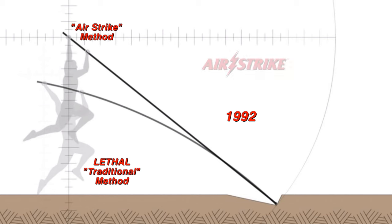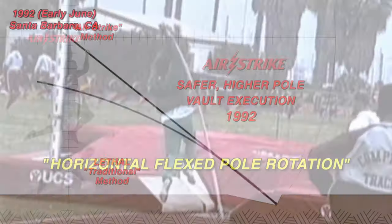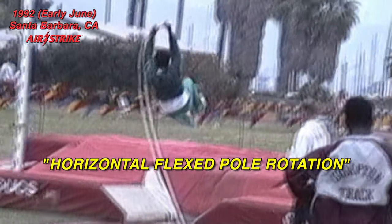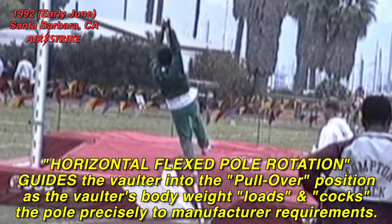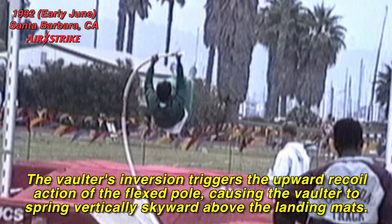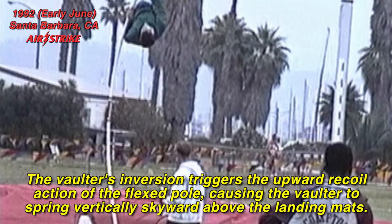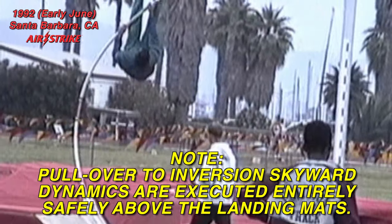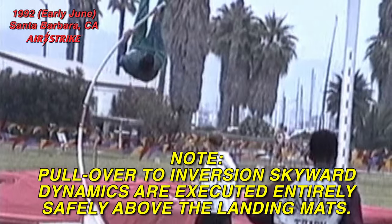In 1992, Airstrike introduced solutions to achieve safer, higher and proper flexible pole vault execution, including horizontal flexed pole rotation, which gently guides the vaulter into the pullover position as the vaulter's body weight loads and cocks the pole precisely to manufacturer requirements. The vaulter's inversion triggers the upward recoil action of the flexed pole, causing the vaulter to spring vertically skyward above the landing mats. Pullover to inversion skyward dynamics are executed entirely safely above the landing mats.